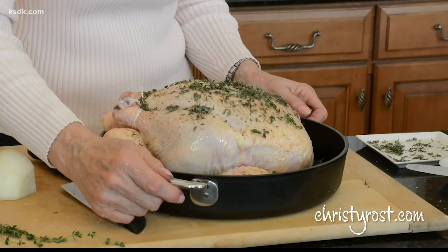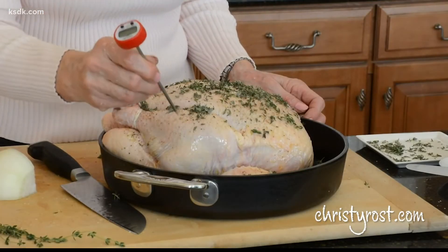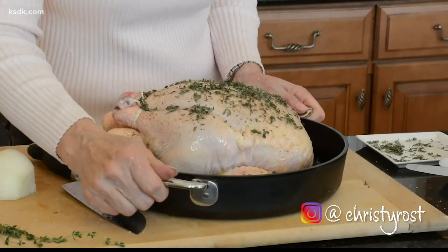I start at 450 degrees for about 20 minutes, then reduce the heat to 350, cover it, and continue roasting until an instant-read meat thermometer inserted into the thickest part of the thigh registers 165 to 170 degrees Fahrenheit — then I know the meat is done. Into the oven it goes. The total cooking time will be about two and a half hours.